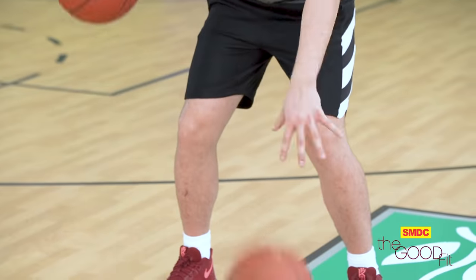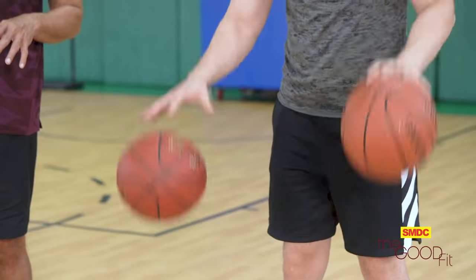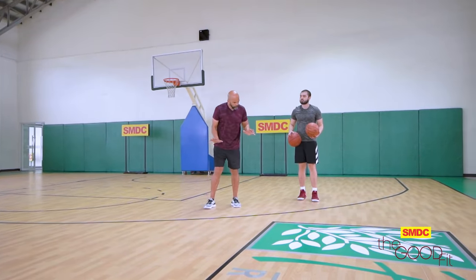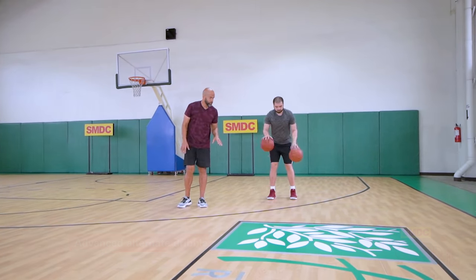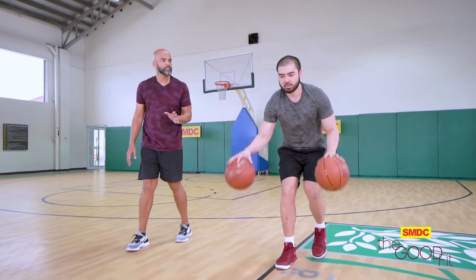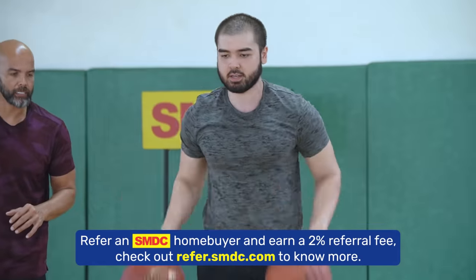To make it more interesting, Andre, do the alternate dribble. Waist — alternate — using my fingers only, and then shoulder high. And to make it a little harder pa, magkakaroon tayo nang konting movement. Okay Andre, atras ka ng konting. I want you to dribble alternate dribble — you move forward, shoulder high, knees, and then go backward — shoulder height, waist, waist, knees.